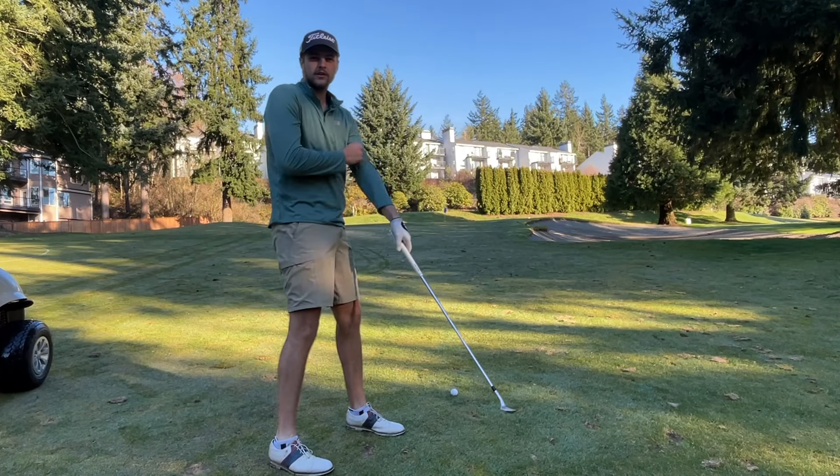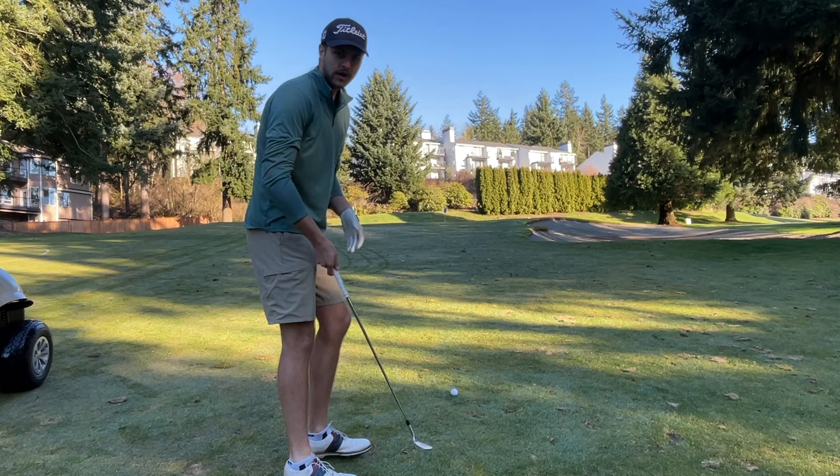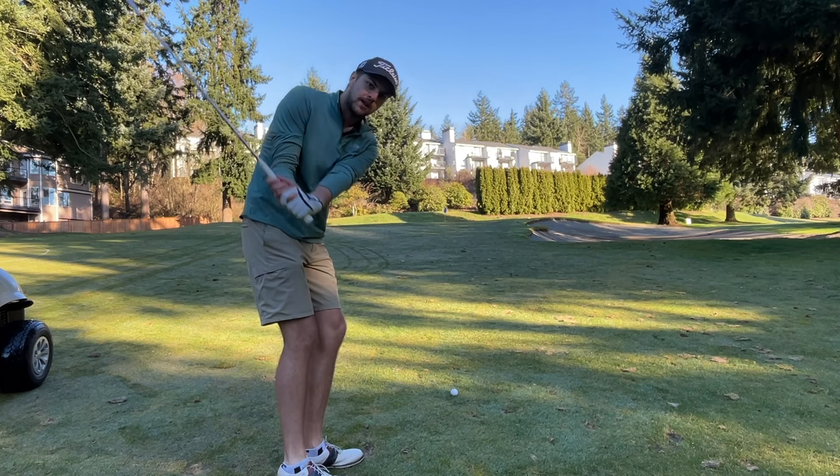Alright, we've got 55 yards. Got to get up and down here — 60 degree. Going to try to put something close so Ashley can knock a putt in.